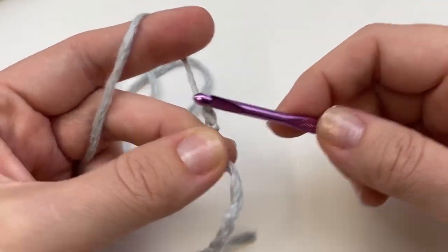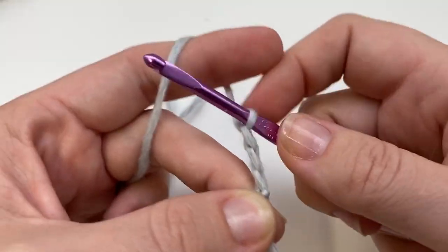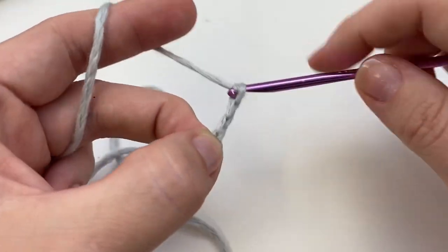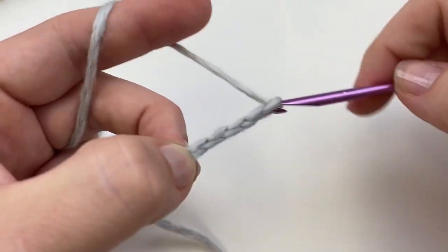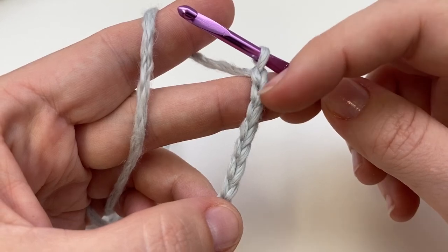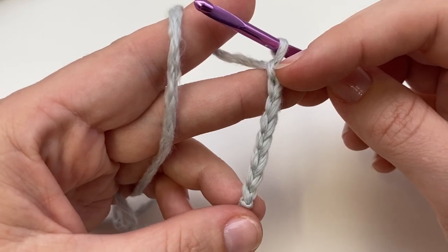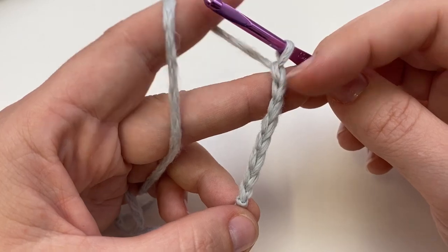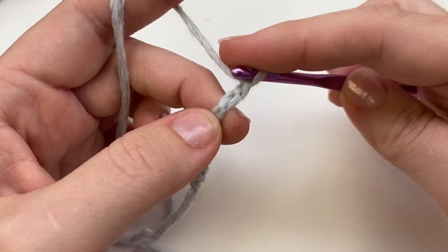We're going to start at the ribbing and work this in half double crochet, so we're going to chain eight. We will not count the chain — we're going to skip these first two. I know sometimes people count the chain two as a stitch on half double crochet, but I find my edges look much more even if I do not do this.